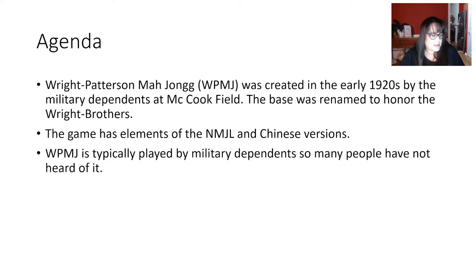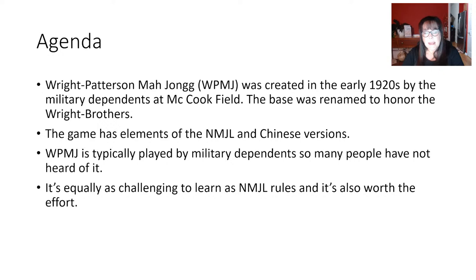The Wright Brothers had a bicycle shop near Dayton, Ohio, and McCook Field was an aviation experimentation site — so to give an ode to the Wright Brothers they renamed McCook Field to Wright-Patterson. If anybody knows where the Patterson part comes from, let me know.